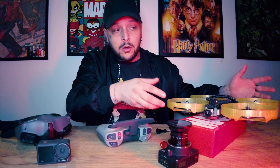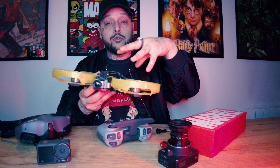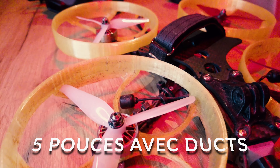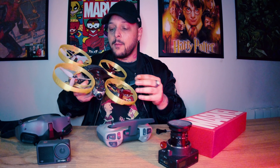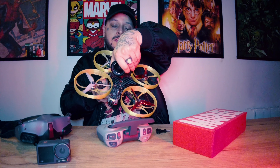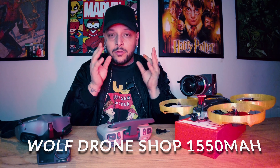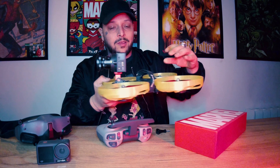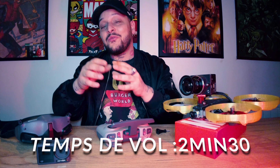Mais on parle aussi du mini lifter — ma création, ma créature. C'est simple : c'est un 5 pouces ducté. Sur lequel j'ai juste mis une top plate d'un insider, parce que je me suis dit, si un jour j'ai envie de mettre une autre caméra, j'ai la place. Donc ici tu auras la grosse caméra. Je vole avec des 4S de chez Bonka Power, de chez Wolf Drone Shop, en 1550 mAh. Je suis en 4S personnellement, je n'ai pas évolué encore au 6S, je n'en éprouve pas le besoin depuis que je peux faire voler tout ce setup. Ce setup, il vole à peu près 2 minutes 30, on frôle les 3 minutes.